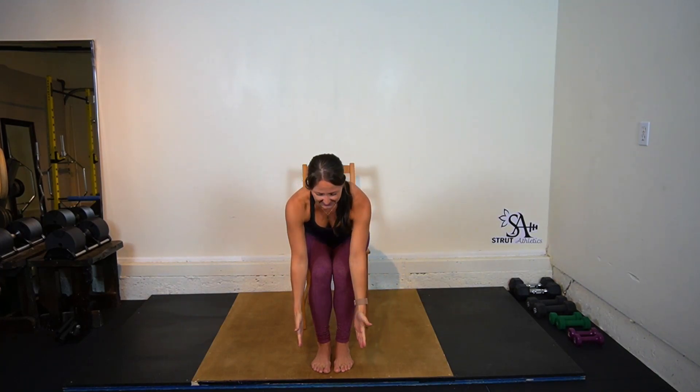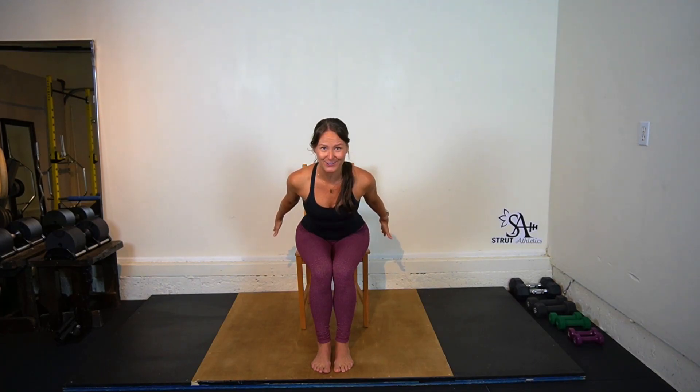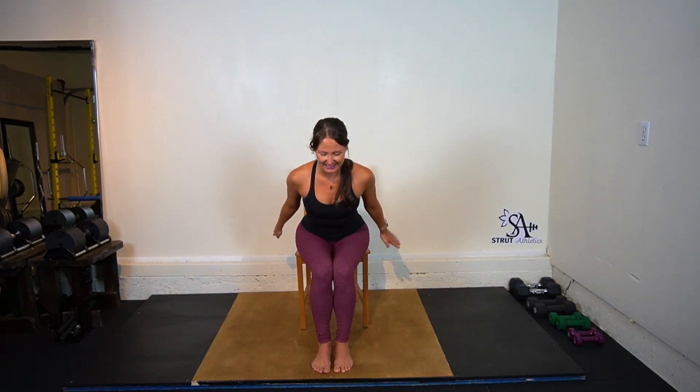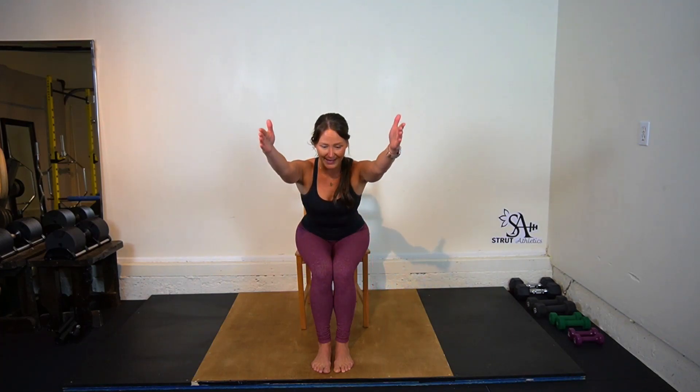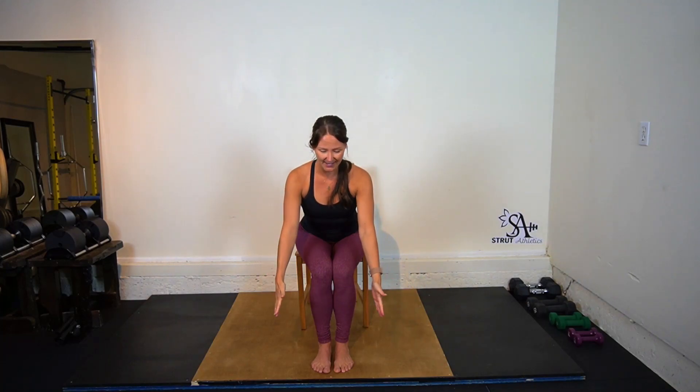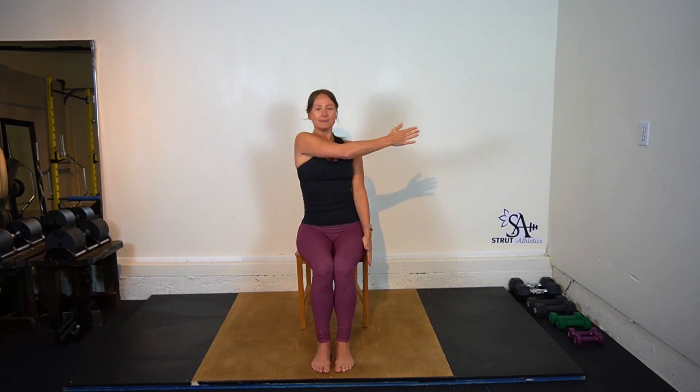Bring them all the way down. Lean your chest forward and reach your arms back behind you. Squeeze your shoulder blades together and draw your shoulder blades back and down. Keep your chest exactly where it is. We'll inhale, reach the arms up overhead in line with your back, shoulders down. Exhale, arms down, all the way back up. Let's take that right hand — we'll inhale, reach across your body, and exhale, put the left arm underneath.